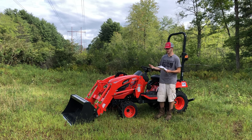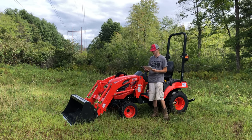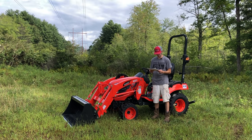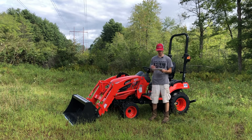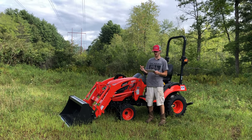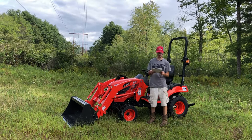A couple of these I already have sold, so we're down to one or two left — we got four in. Some of the specs: they're going to offer this in a 21 horse, which is going to be the CS2220, and then a 24.5 horse, which is the CS2520.